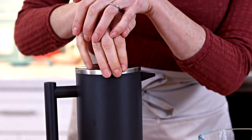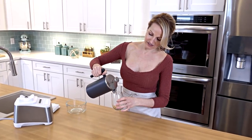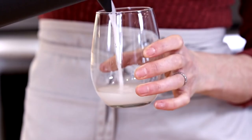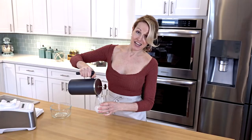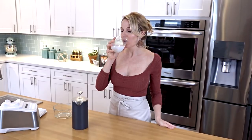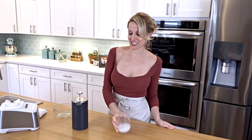You just push down, all right, and then just pour. You get a delicious pulp-free coconut milk. It's amazing.